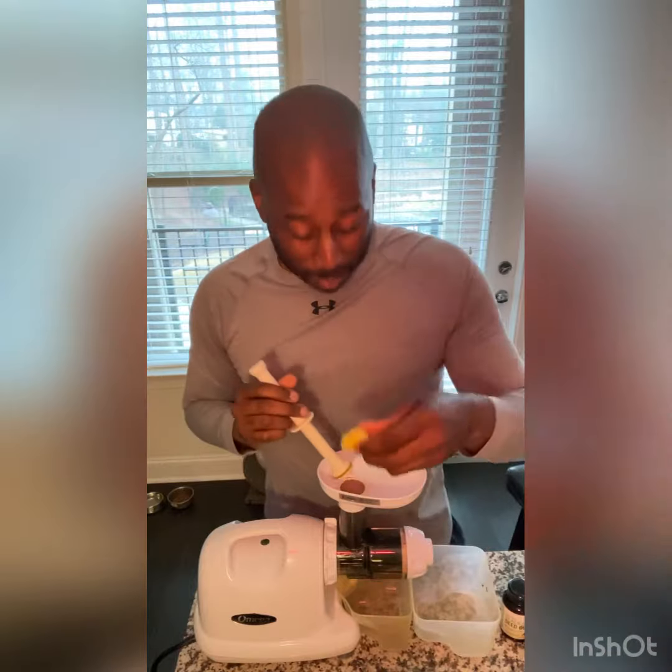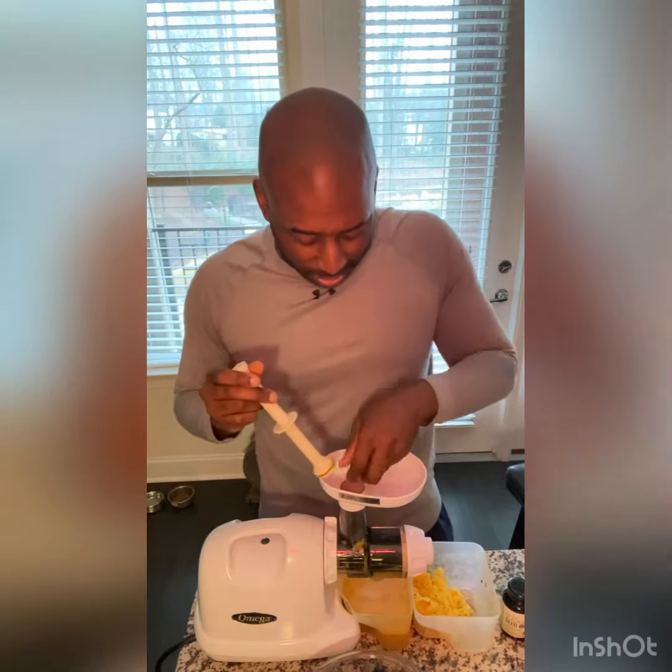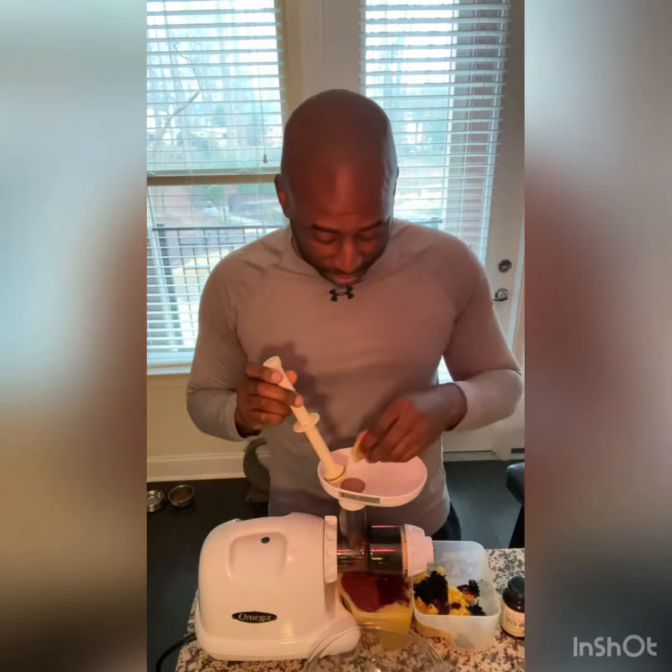Ready? So we add our pineapple, we add our blueberries, and we're going to add our ginger. And there you have it. That's going to give you about 20 ounces of delicious nutrition.